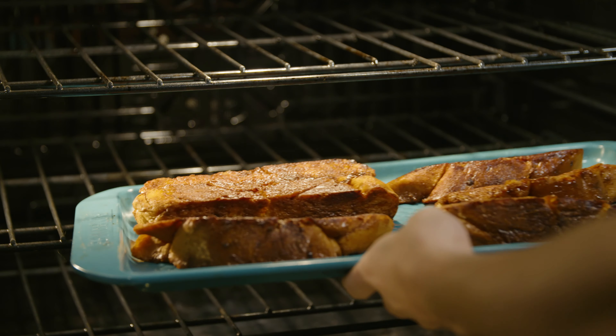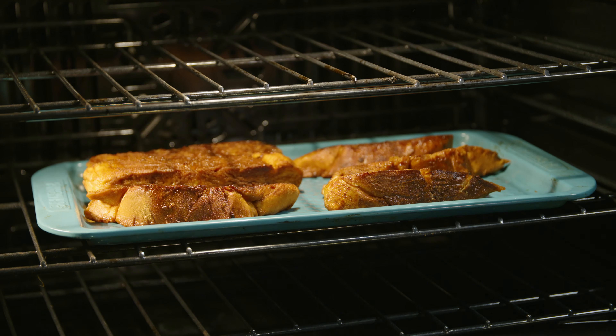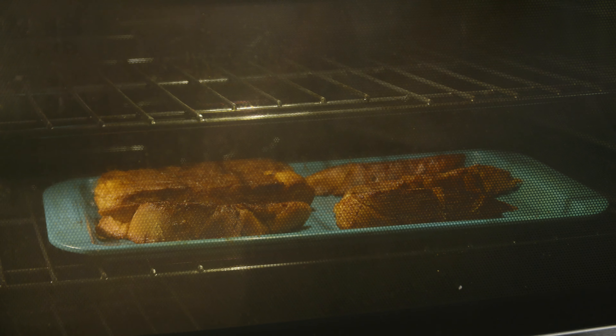Now we're going to want to pop them in the oven, because all we've done so far is caramelize the outside, but the inside is still going to be super nice and custardy — so we want to make sure it's fully cooked. Bake them at 375°F for about five minutes.